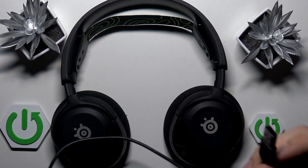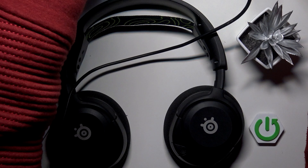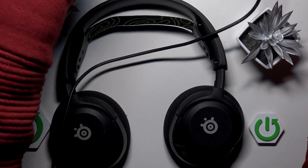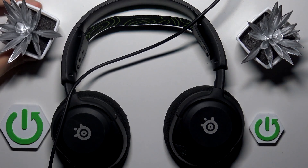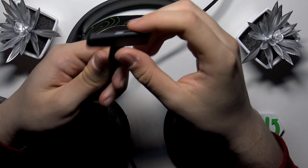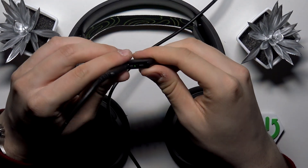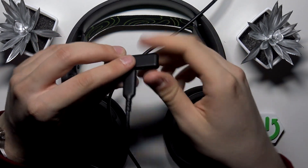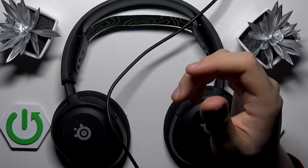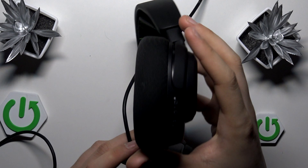Now plug this USB Type-A adapter into your USB Type-A port. I've plugged it in. Now, as you can see, we have this dongle — click the button on it and switch it to PC mode, since we want to connect to a PC. That's it for the dongle.